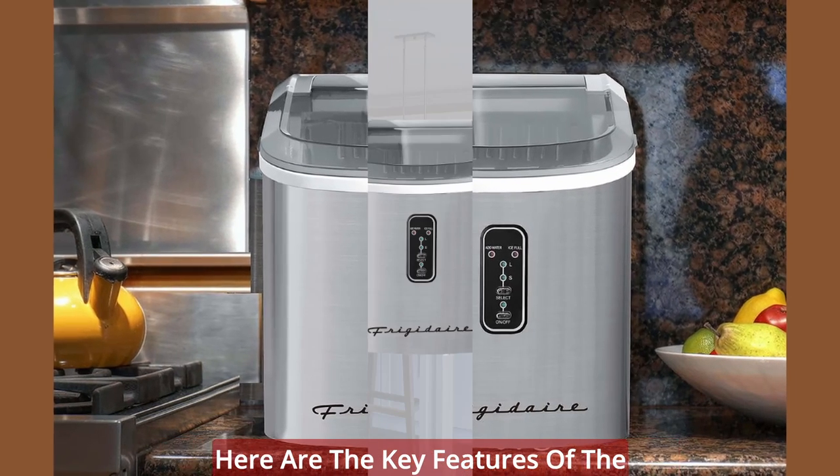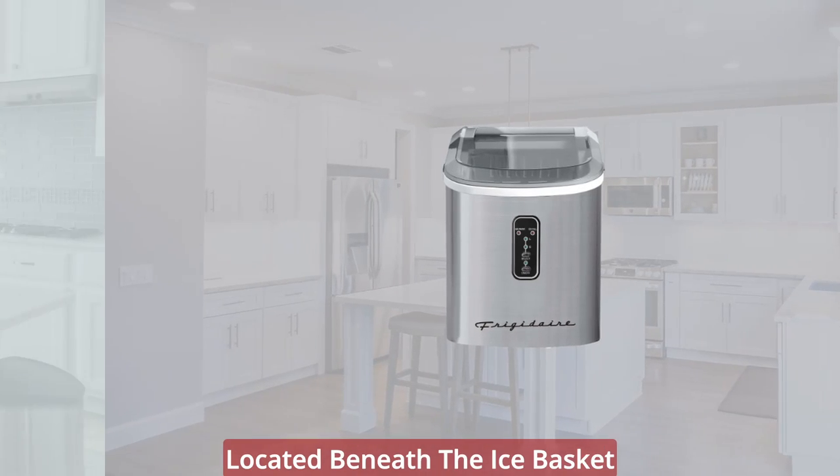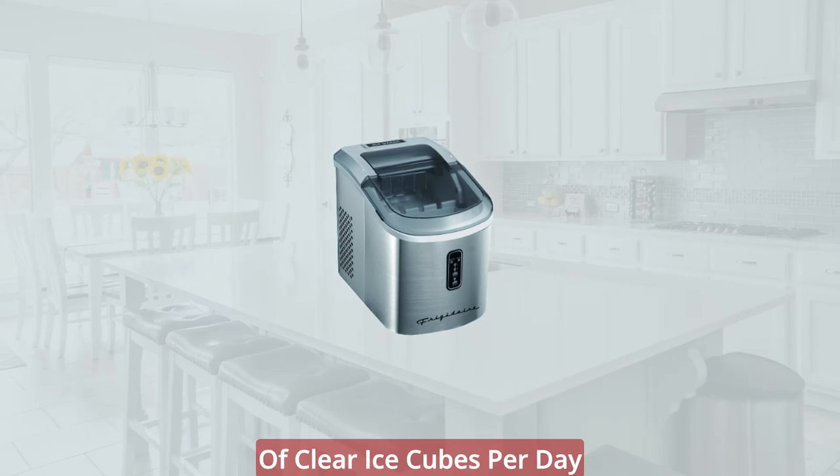Here are the key features of the Frigidaire Countertop Ice Maker. Large capacity: its reservoir is located beneath the ice basket and can produce up to 26 pounds of clear ice cubes per day.